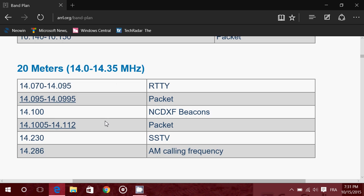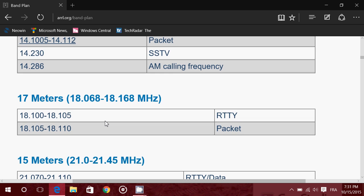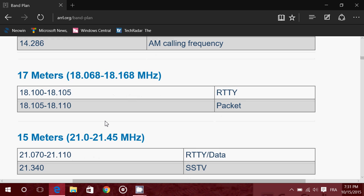20 meters — one of the greatest bands — covers 14000 to 14350 kHz. Listen across the whole band in upper sideband. 17 meters is a WARC band — a band set aside by international conference — running from 18100 to 18168 kHz in upper sideband. It's a really nice band if you want to listen to signals.